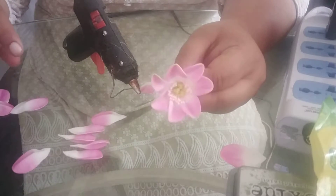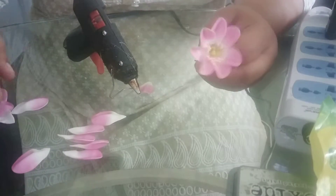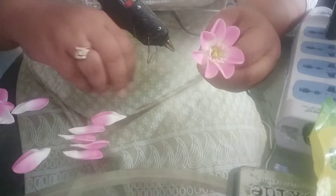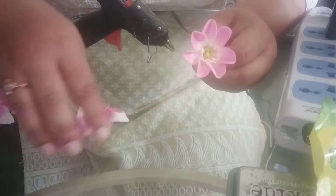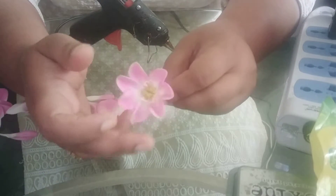Here I am done with my first layer. Now we will move on to the second layer. For the second layer, I will be sticking one petal in between the two petals.